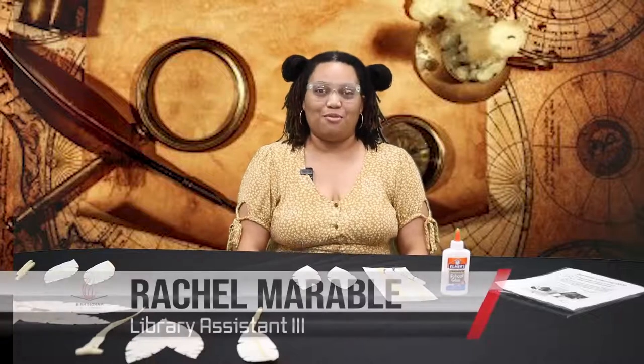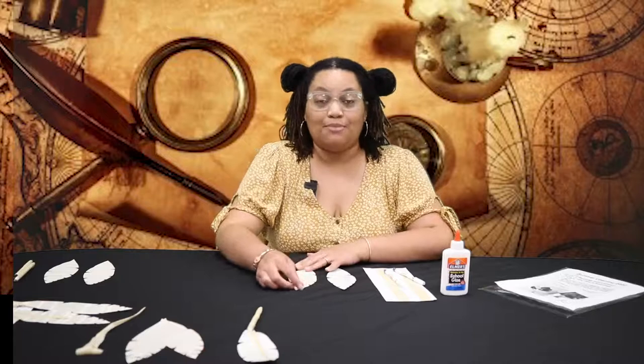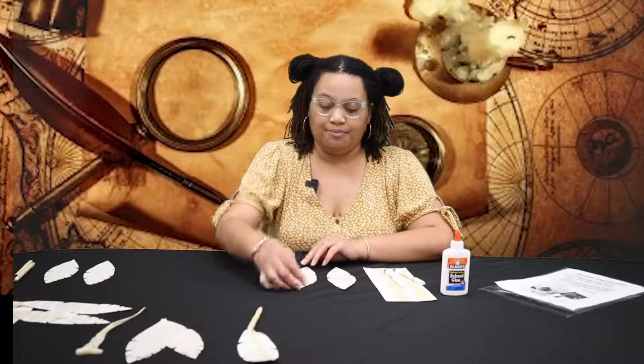Hello, my name is Rachel Marable and I'm from the Smithfield Public Library. My craft is called 'The Pen is Mightier Than,' and what we're going to be doing today is making fake quill pens. This is part of the summer virtual learning series.